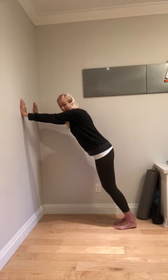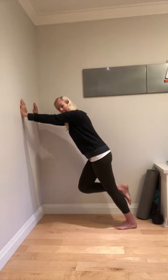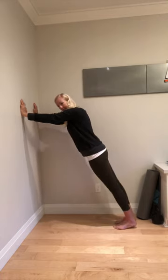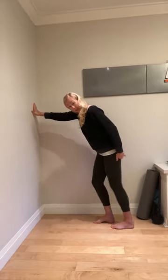Do two to three sets of each of those. You can also take the other foot away so you're doubling the load, but this is that nice forward pressure that we want for ankle shin — ankle hinge.